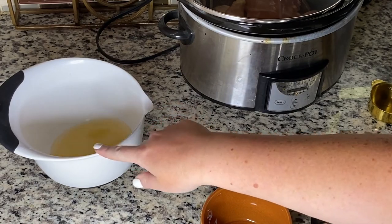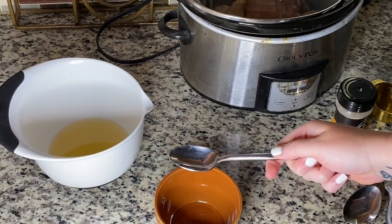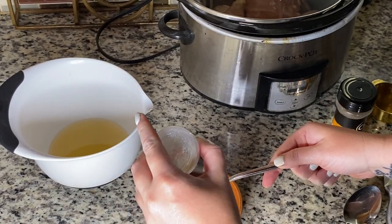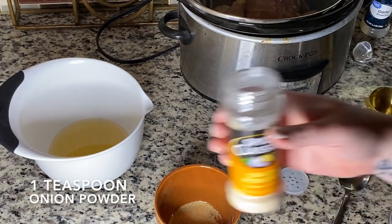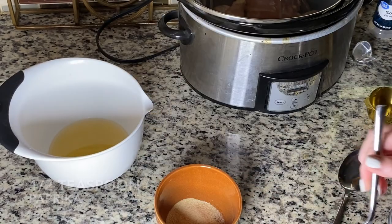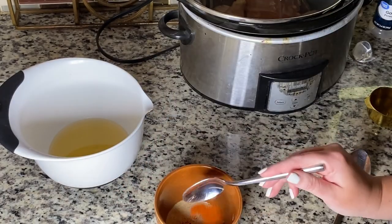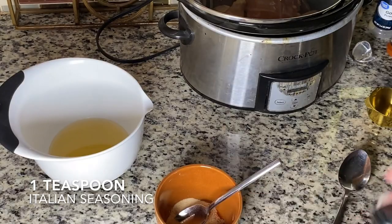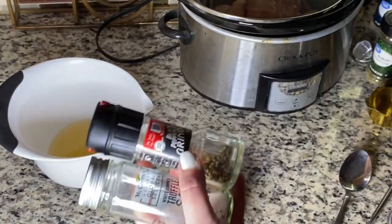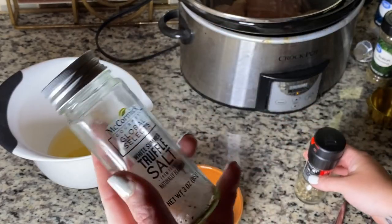Let's set that aside and make our dry mixture. One teaspoon garlic powder, one teaspoon onion powder, half a teaspoon of paprika, and one teaspoon Italian seasoning. For the salt and pepper you can just use your own judgment, which is my favorite way to cook.